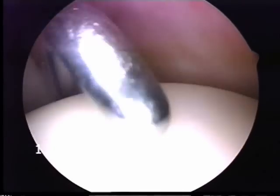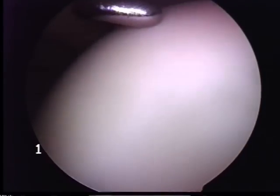Again, the undersurface of the supraspinatus tendon is visualised above the humeral head.